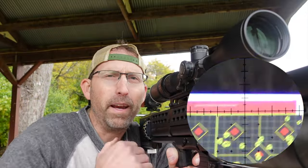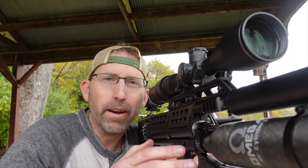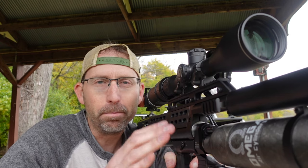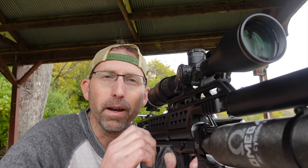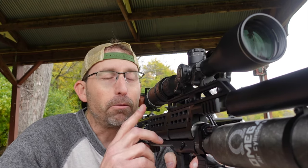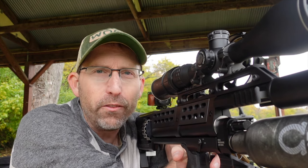Now you notice my aim point is a little bit different than the impact point — I always do that on purpose so that I have my aim point maintained for the entire group. There's nothing worse than blowing out your aim point; you can't get those groups as tight as you'd really like. That is really good accuracy, especially for slugs in air guns.